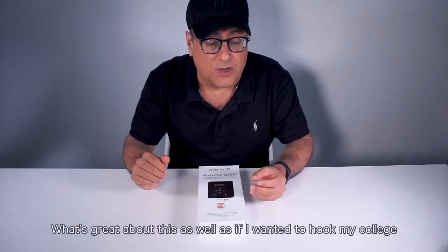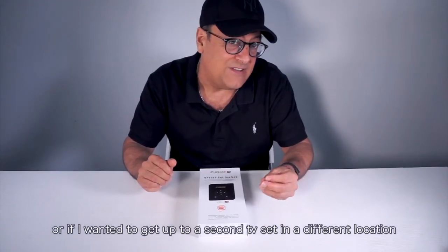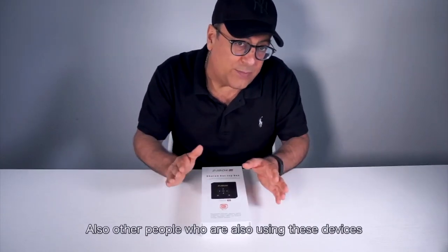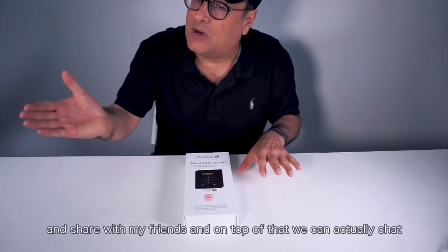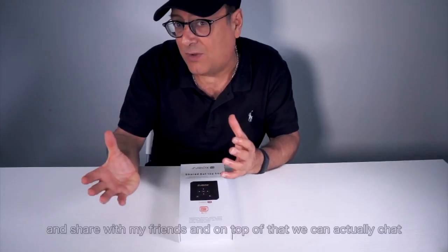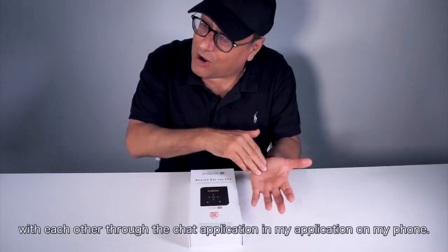What's also great is if I wanted to hook it to my cottage, or hook it up to a second TV set in a different location which isn't licensed. Other people who are also using these devices can share with each other, so I could send my favorite program and share with my friends. On top of that, we can actually chat with each other through the chat application on my phone.